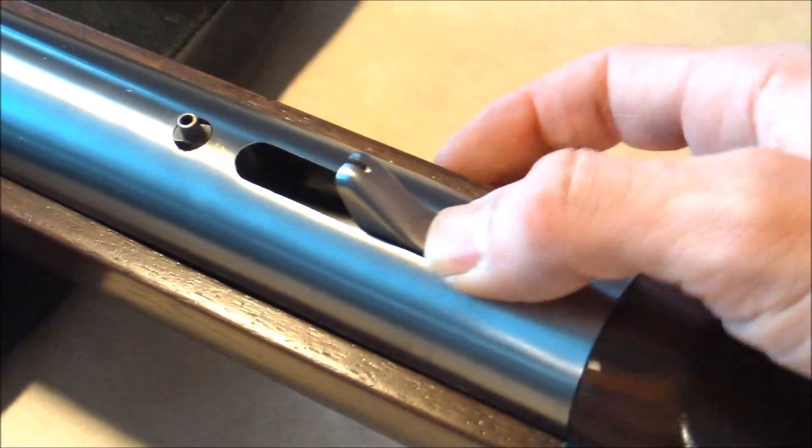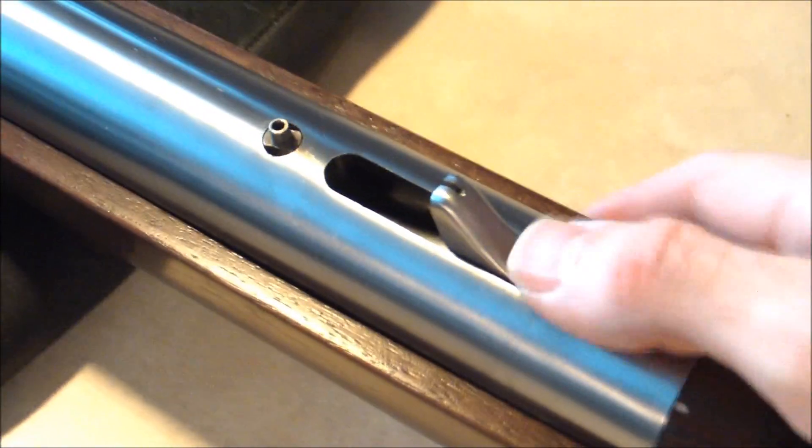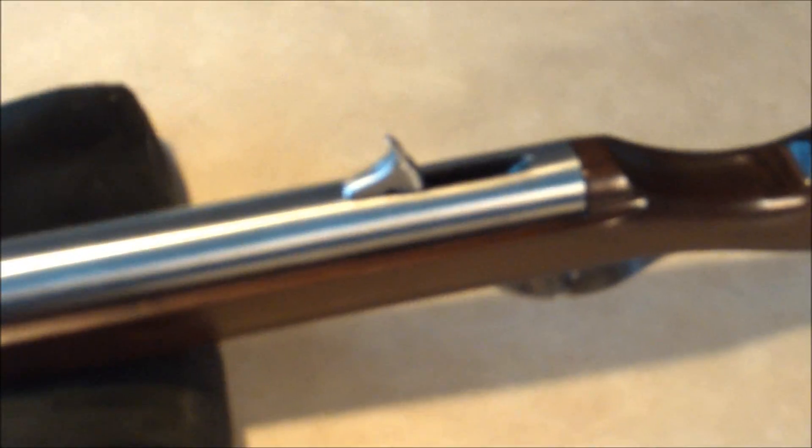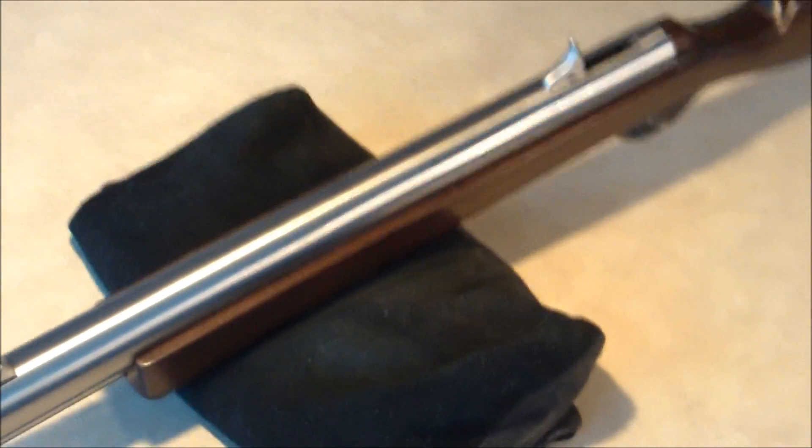Because it's centered, the hammer also doubles as the rear sight. You can see the notch filed in it there. It uses a standard number 11 percussion cap. And because it's a smoothbore, a 50 caliber patch and ball works best.